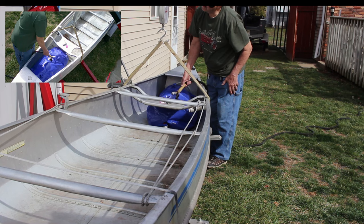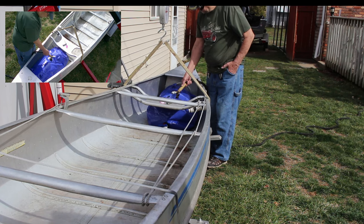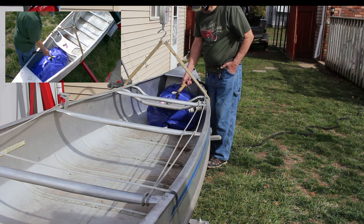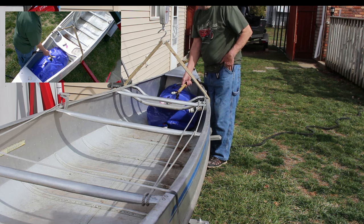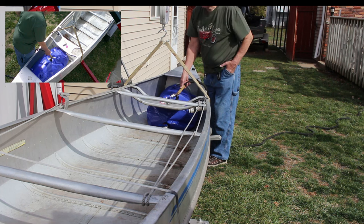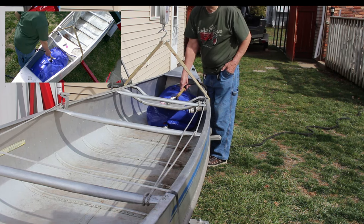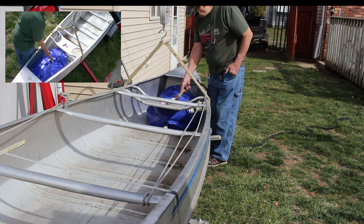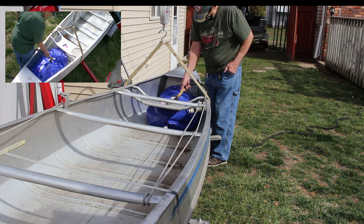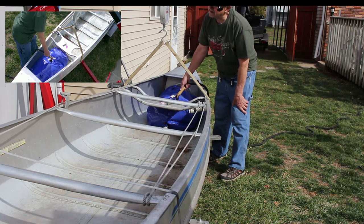We're at about 140 pounds. It fits perfect in here. The thing is, I go out canoeing a lot by myself, and to have the canoe function properly you need to have the front end weighted down. A canoe is not meant to plane, even though you see mine flying around sometimes. You want to keep the nose down in the water because the canoe is made to cut the water, not go over the top of it.